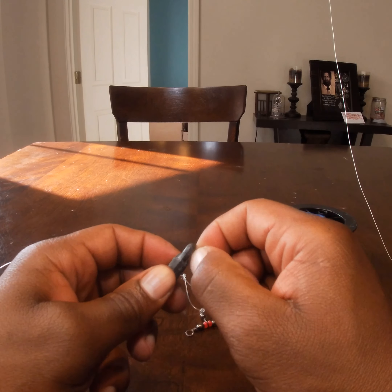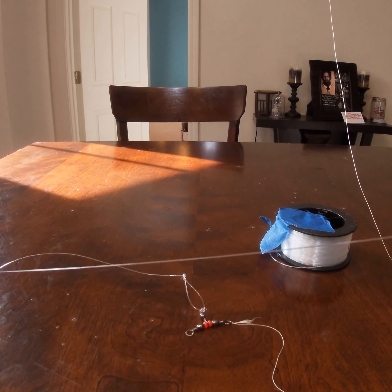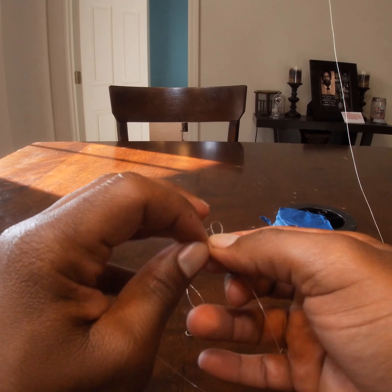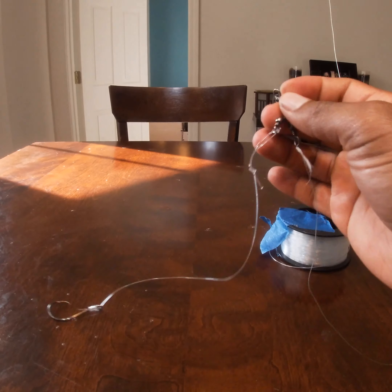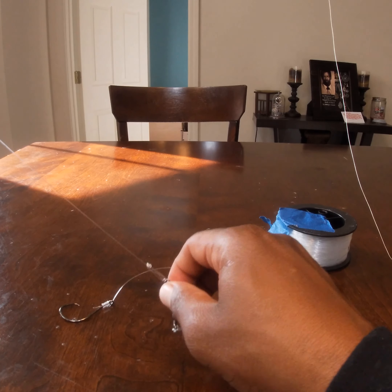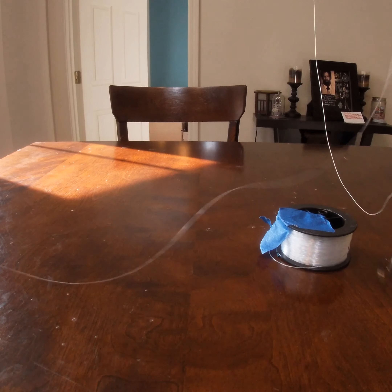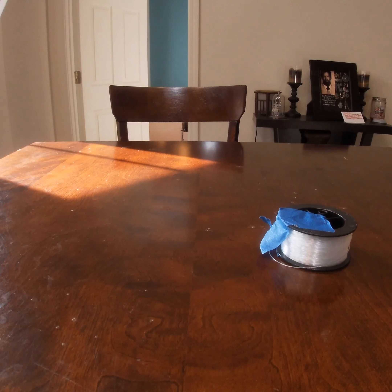I leave a noticeably bigger loop so I can change out my weight if needed — say the current is moving fast and my bait isn't hitting the bottom. I can undo the loop and swap the weight. Then I do the same thing at the top: double overhand knot creating a loop with about a one-inch tag, go through the eyelet, bring the weight and remainder of the line through. There you go — your three-way swivel rig for dragging or bumping the bottom.